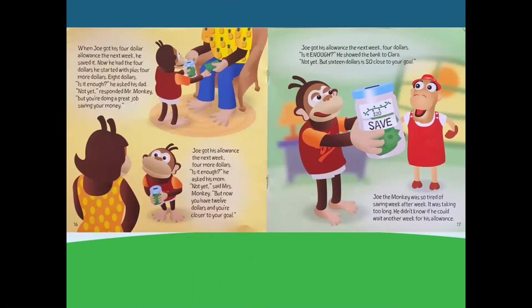When Joe got his $4 allowance the next week, he saved it. Now he had $4 plus four more dollars — eight dollars! Is it enough? he asked his dad. Not yet, responded Mr. Monkey, but you're doing a great job saving your money. Joe got his allowance the next week — four more dollars. Is it enough? he asked his mom. Not yet, said Mrs. Monkey, but now you have $12 and you're closer to your goal.